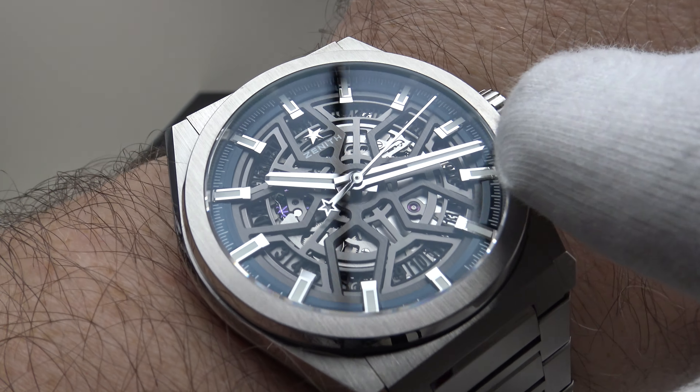The Caliber Elite 670 SK is an updated version of the Caliber 670. The most notable difference is the introduction of a silicon pallet fork and silicon escape wheel, making it lower friction and highly anti-magnetic — useful innovations. It's an accurate movement, the build quality and quality control are outstanding, and the 50-hour power reserve is good. It is a movement without any negatives whatsoever.